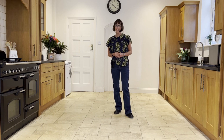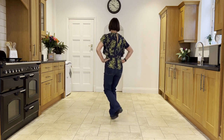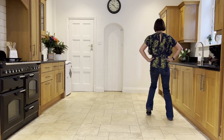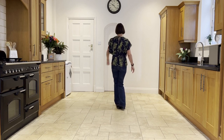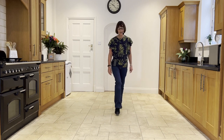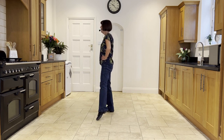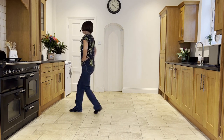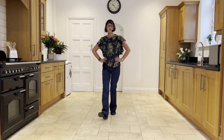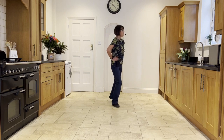Let's go over the dance with the counts. And 1, hold 2, and 3, and 4, 5, 6, 7, and 8. And 1, hold 2, and 3, and 4, 5, 6, 7, and 8. 1, 2, 3 and 4, 5, 6, 7, 8. And 1, 2, 3, 4, 5, 6, 7, and 8. 1, hold 2, and 3, and 4. And 5, hold 6, and 7, and 8. And 1, 2, 3 and 4, 5, 6, 7, and 8. 1, hold 2, and 3, and 4. And 5, hold 6, and 7, and 8. And 1, 2, 3 and 4, 5, 6, 7, and 8.